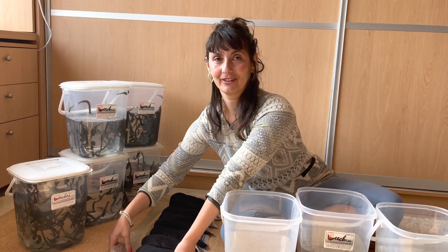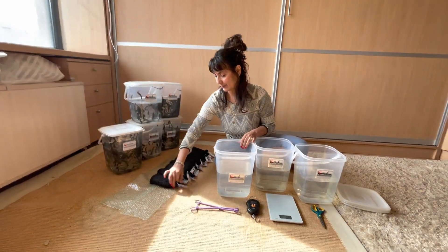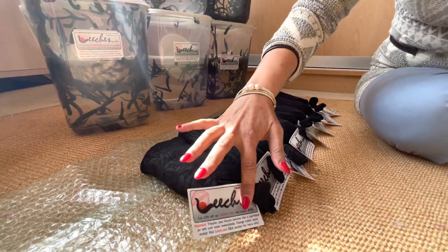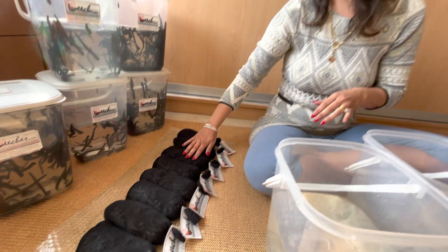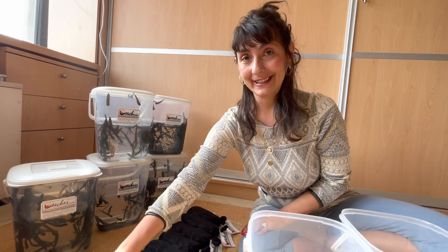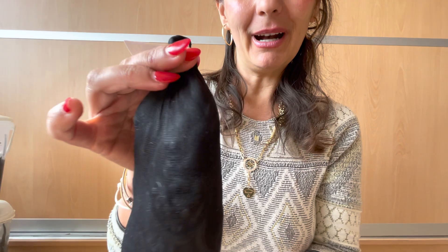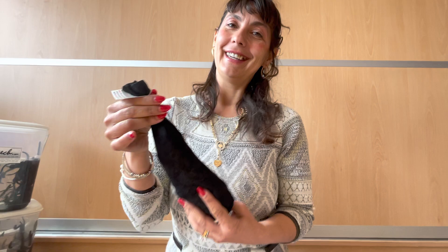Here we have a selection of leech.com leeches that I received, because I deal with leeches every day. They come with a label, a discount code, and some other specifications. Here are the leech pouches they send — each pouch is about half a kilo, so that's 500 grams.